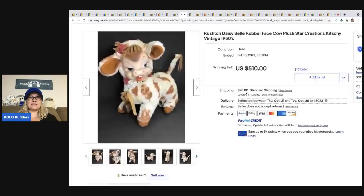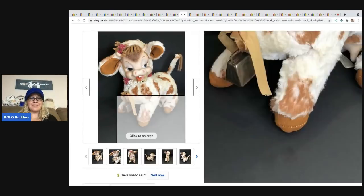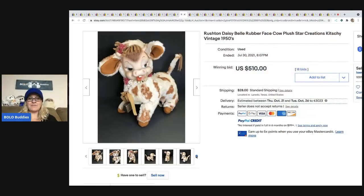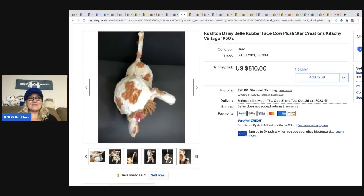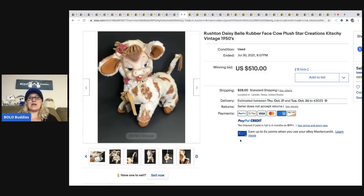The next item is a Rushton. The number one top-selling vintage plush is Rushton. These can go for huge money — they have rubber faces and come in all shapes and sizes. Rushton is what you want to find because these are a big money bolo. I have yet to find one. Here's the little tag. This sold for $510 — it's a cow.